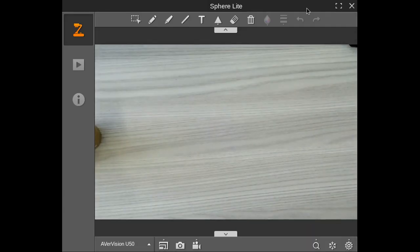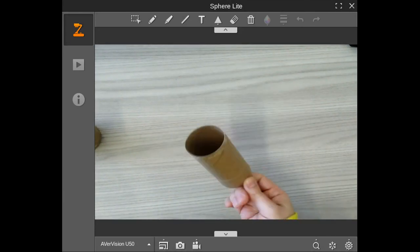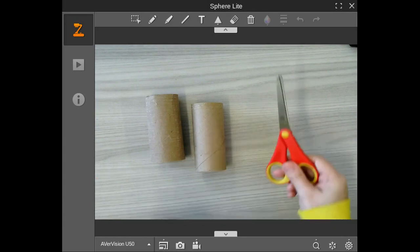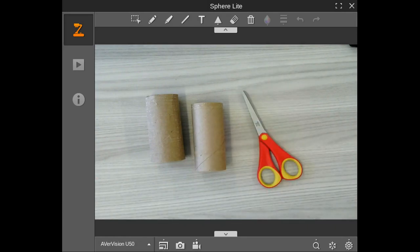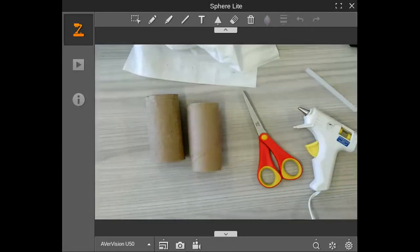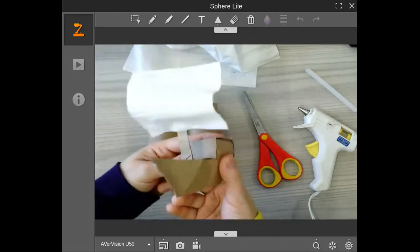Today I'm going to show you how to make a boat out of a toilet paper tube. You're definitely going to need one and part of another one, so you're going to need two toilet paper tubes. You're also going to need scissors, a hot glue gun, a little bit of creativity, and a tissue.